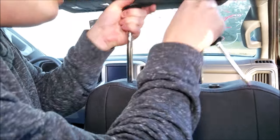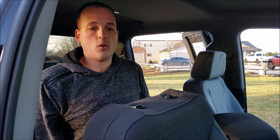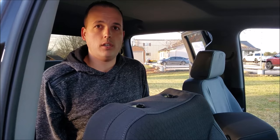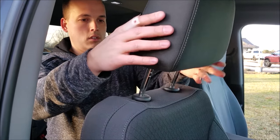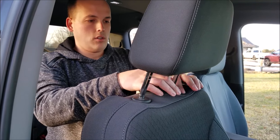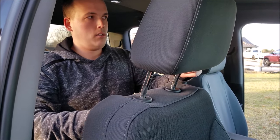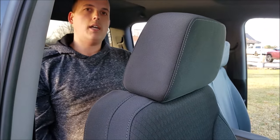Just like that. To put the headrest back in after you've installed your seat covers or done whatever you needed to do that needed the headrest off, you just slide it back in until it clips in, turn the trim pieces clockwise, press the driver's side button on the headrest, and slide it down into place.